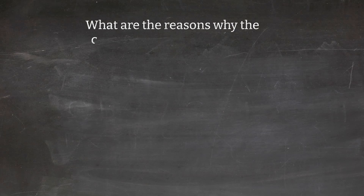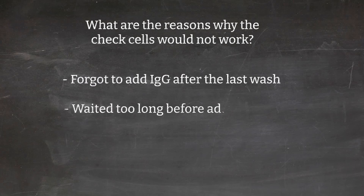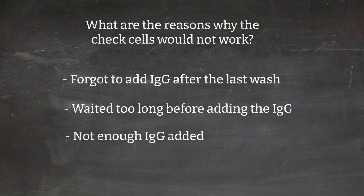Do you know what are the reasons that the check cell would not work? Let's go over it. One: forgot to add IgG after the last wash. Two: waited too long before adding the IgG after the last wash. Three: not enough IgG was added — maybe you added one drop instead of two. Four: not enough washing.